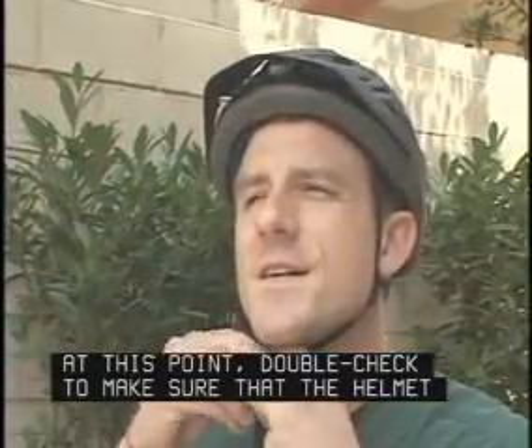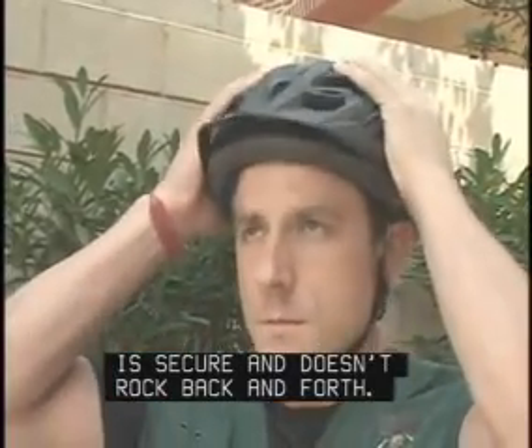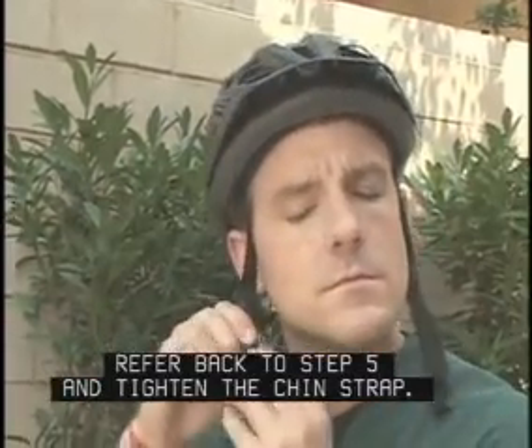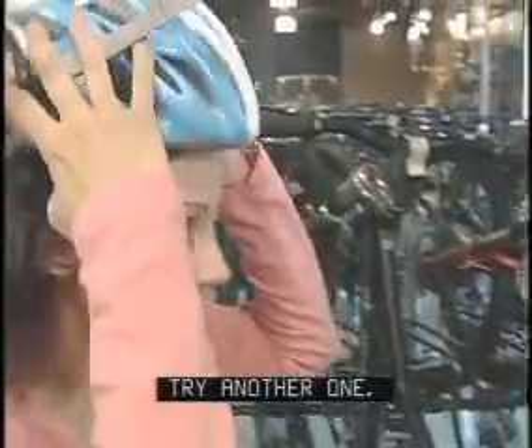At this point, double check to make sure that the helmet is secure and doesn't rock back and forth. If a big yawn doesn't pull down on your head, refer back to Step 5 and tighten the chin strap. And if you just can't get the helmet to fit, try another one.